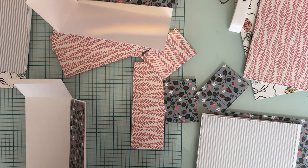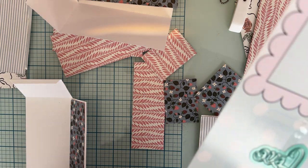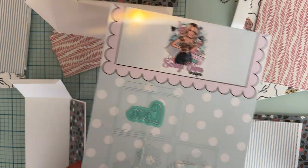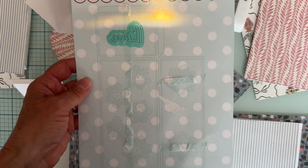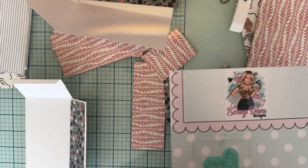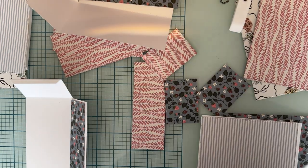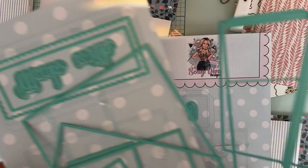Hi guys, I'm back today with a tutorial on how to put together the 3D embellishment book from Scrap David Designs from the new August release. There are two pages to the die set, so I just kind of wanted to break it down and show you guys so you wouldn't be intimidated by all these different pieces.